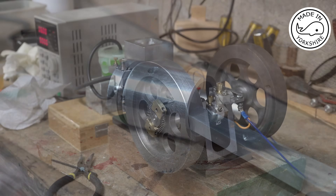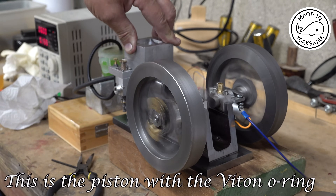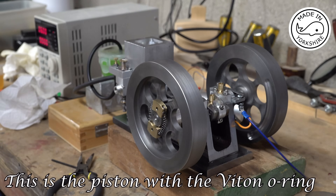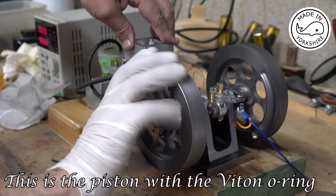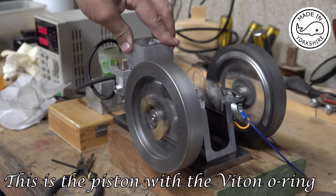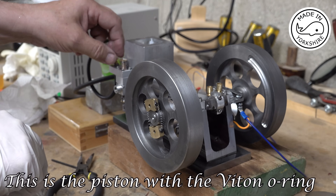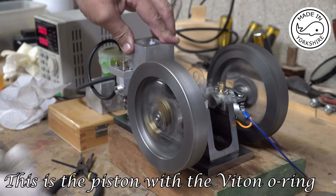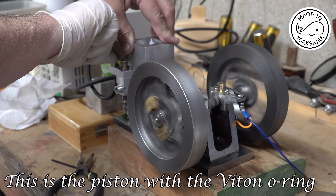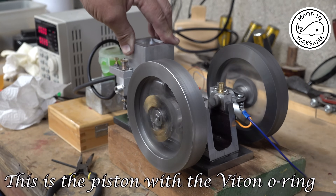I'm going to try with the new piston ring. It feels a bit lumpy — I think there might be a timing issue.